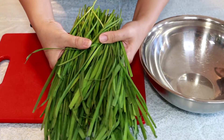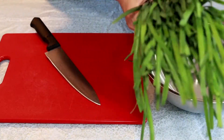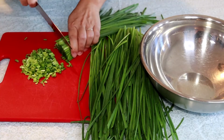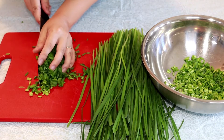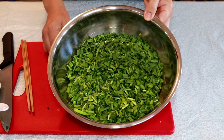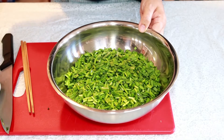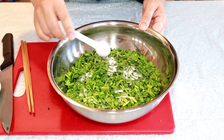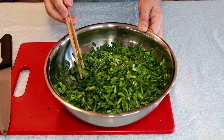Alright, so now I am going to show you how to prepare garlic chive. The garlic chive has been cut. The next step is to add in salt and some oil. I'm going to set it aside.